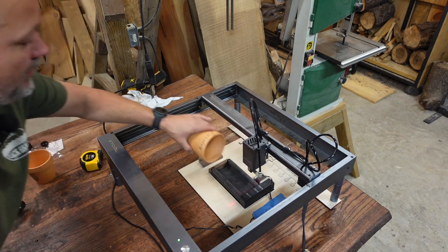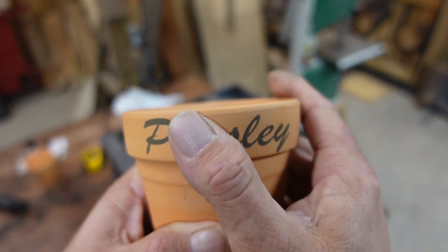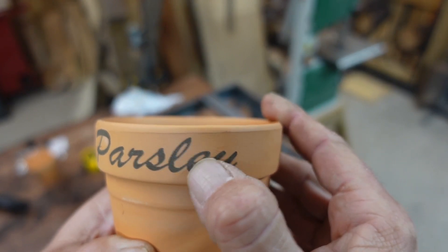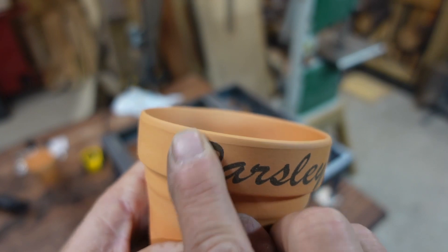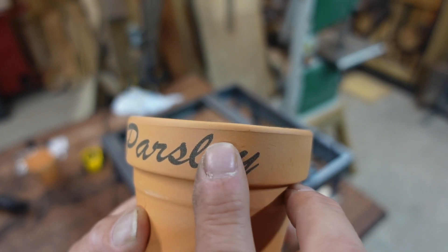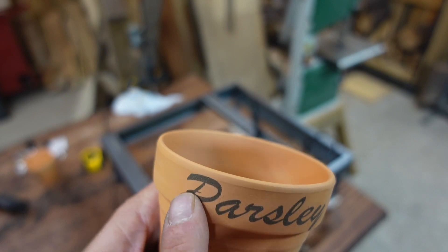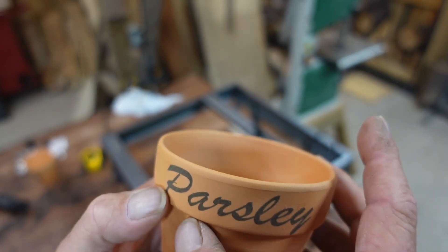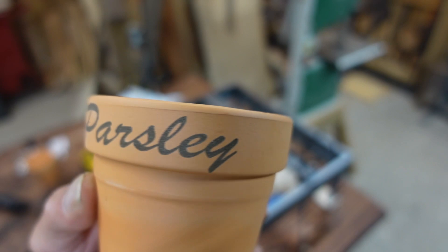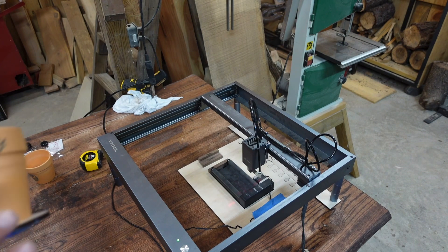Alright guys, that worked. Here's what the burn looks like afterwards — there's my text. You can actually feel that it engraves down into the material. It's not just a stain; it's discoloring the clay, but it is also removing a little bit of material because there is a slight recess or raised effect — it's hard to say for sure — but either way it's on there. I'm also going to do a graphic on the lower half.